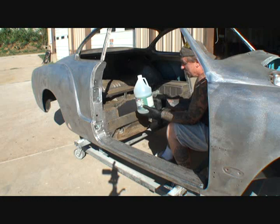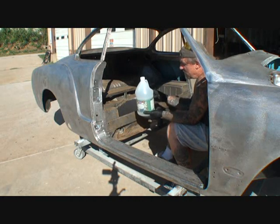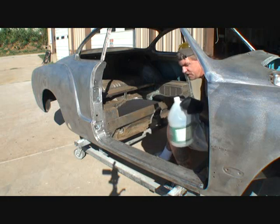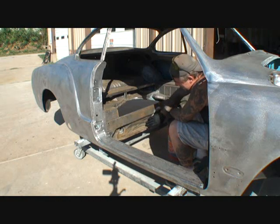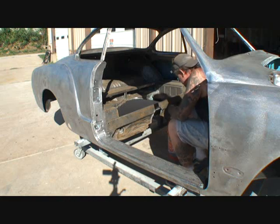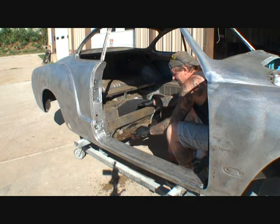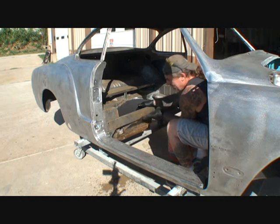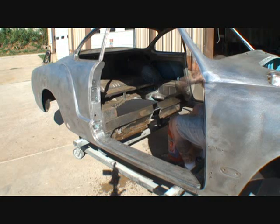We'll get under the dash a little bit and then get the front nose. What I have here is just your cheap, inexpensive $1.29-a-gallon distilled white vinegar. You want to mix that two to three parts water to one part vinegar — you don't want it very potent or very strong. Use one part vinegar to two parts water and you'll be fine, because this stuff works very fast especially when the sun is out.